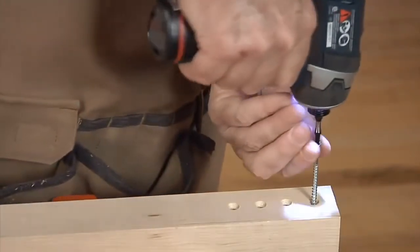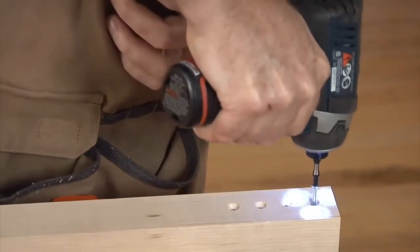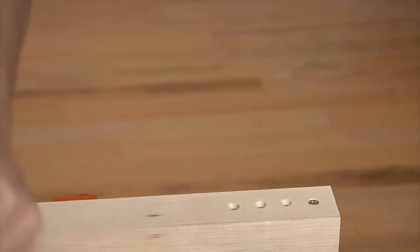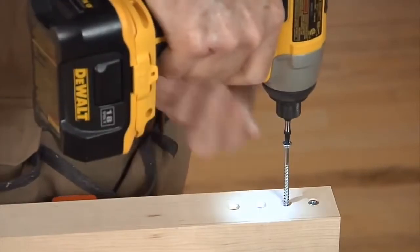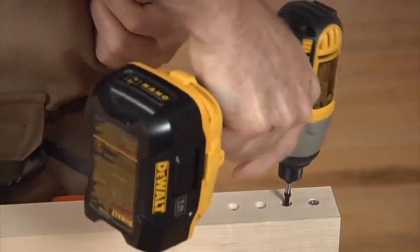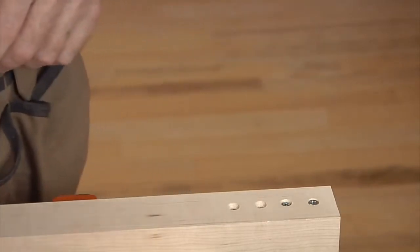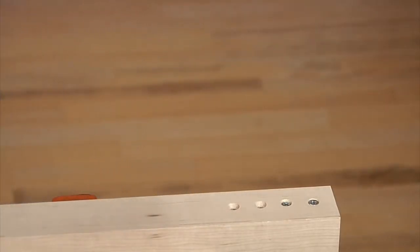Now let's look at the same tools driving screws into hard maple. Here's the 12-volt, and here's the 18-volt. You can see the harder wood demanded a lot more impact torque. The 18-volt handled it much quicker than the 12-volt.